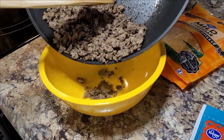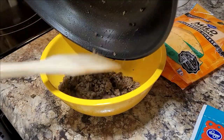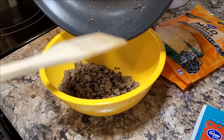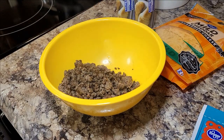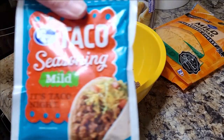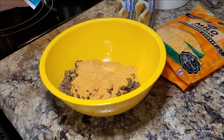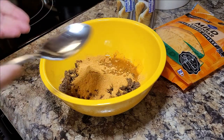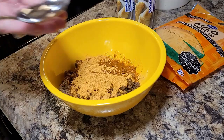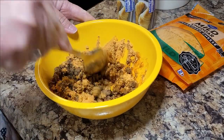Once I got that heated thoroughly, I just put it in a separate little bowl. You're going to take a whole envelope of taco seasoning into that half a pound of hamburger meat — if you have the canister, that's probably three or four tablespoons, but I just used a little envelope. Then you're going to add a couple of tablespoons of water and mix that all together.